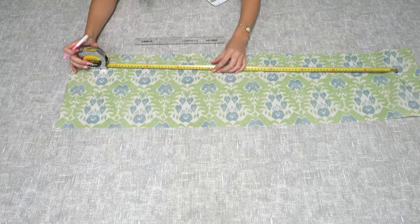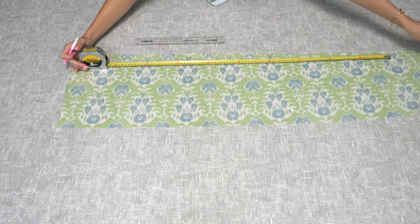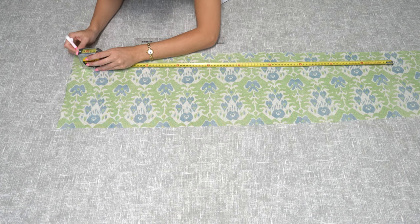The first thing you need to do is cut out your main piece of fabric. This will be a piece that is the length of your door by 24 centimeters, so use a piece of tailor's chalk or a pencil to mark this out and then cut out the piece.